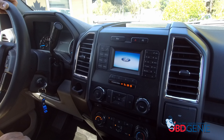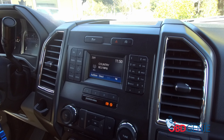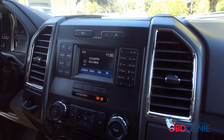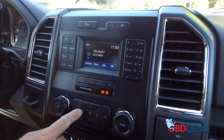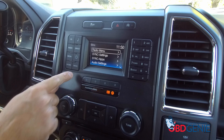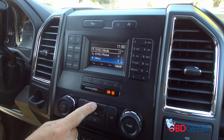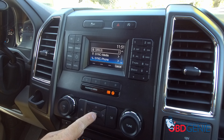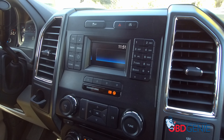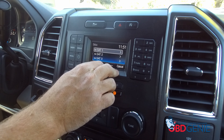In order to access the satellite radio menu, you're going to press the menu button first, then press the back button, then press up until you see SiriusXM and press OK. That gets you to satellite radio.